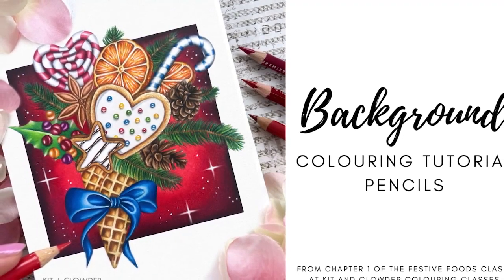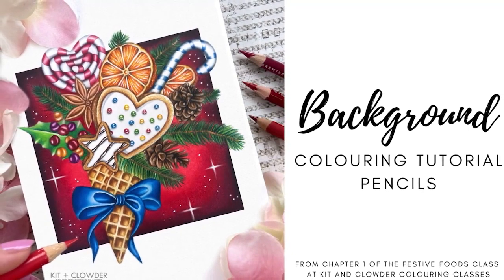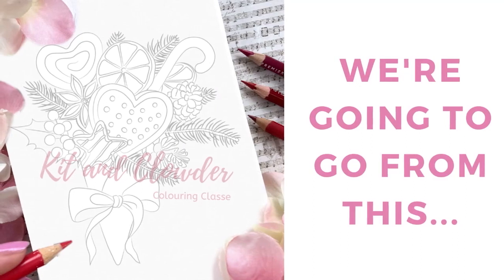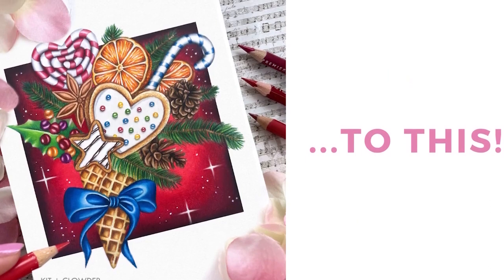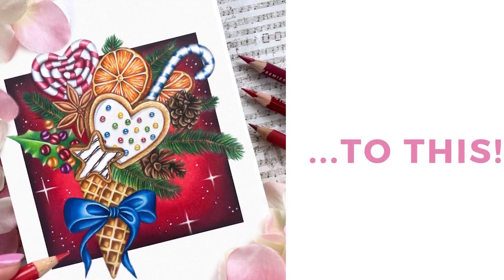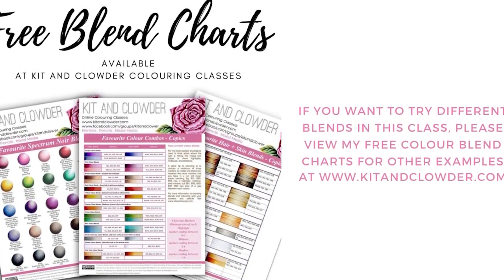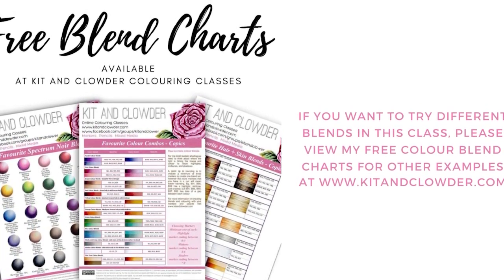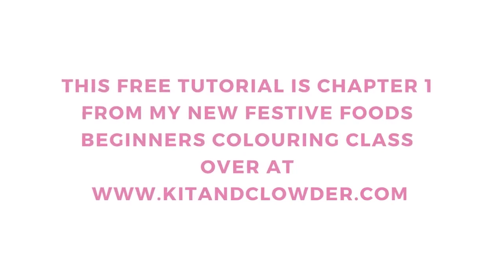Hi everyone, it's Elise from Kit and Clouder Coloring Classes. Today I'm sharing a free pencils tutorial on how to create a simple background with a sparkly effect that can be applied behind any image at all. You can do this technique with any color blend — check out my free color blend charts at www.kitandclouder.com. This tutorial is actually chapter one for my brand new Best of Foods Coloring Class release.